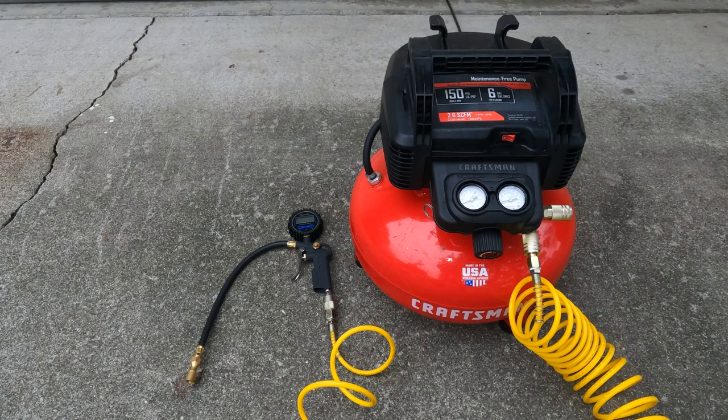As for my gauge inflator, the Astral AI costs $25. So for a $150 investment, I can conveniently and quickly service the tire pressure for a motorcycle, two cars, and three bicycles.